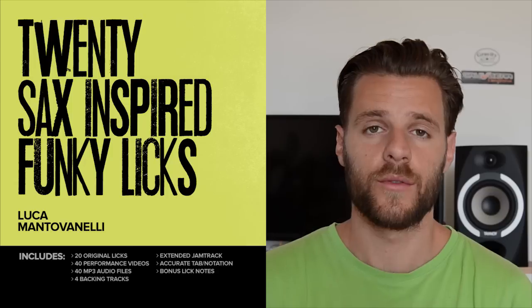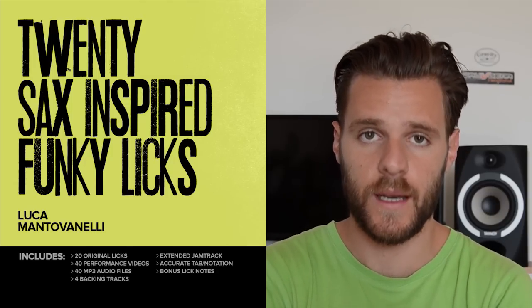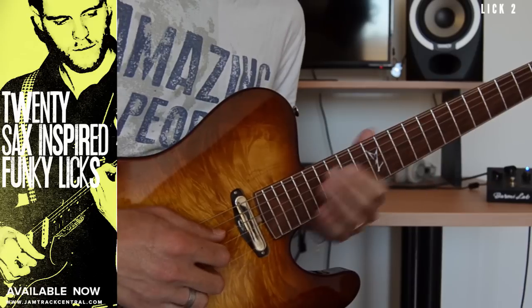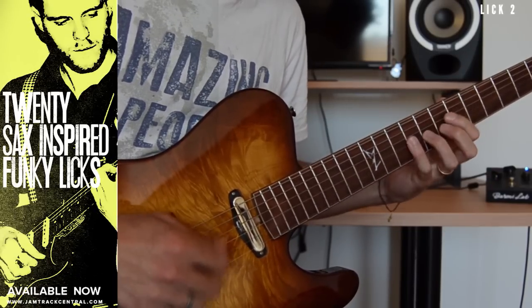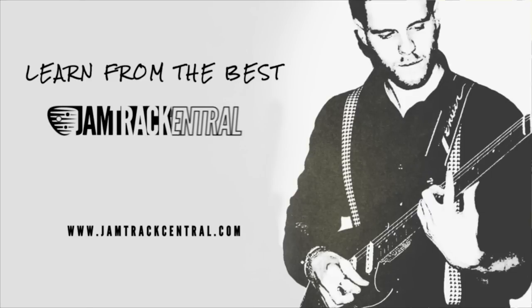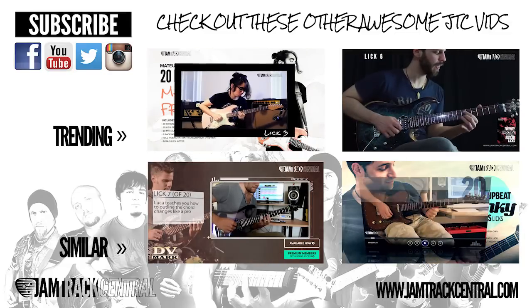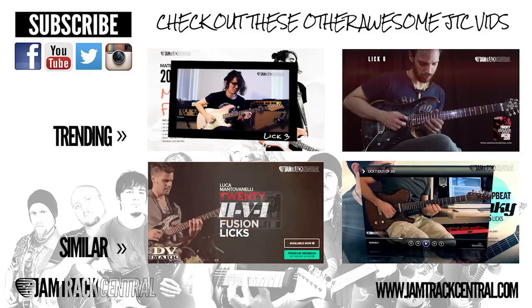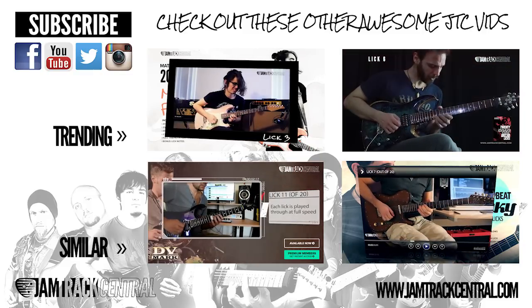Plus you get all of the transcriptions and four different funky backing tracks as well. This package is unlike any other and is really going to get your mind thinking every time you pick up your guitar — so go ahead and download a copy right now, exclusively at GemTrackCentral.com. We'll see you next time.